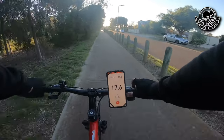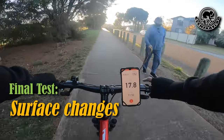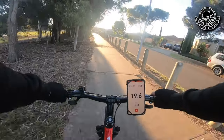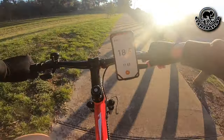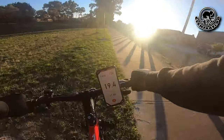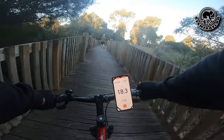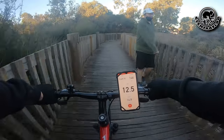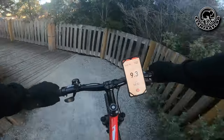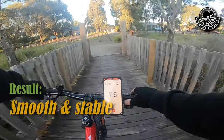Now I'm going to try sliding over to the grass to see how stable it is. Okay, seems alright as well.